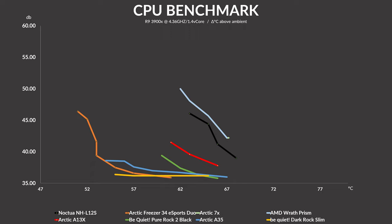On the noise-to-performance side, the A13X clearly outperforms the Wraith Prism and NHL12S, though it is a bit behind the Be Quiet Pure Rock 2. Again, a very specific use case — but still, in that scenario with those two big ifs, the A13X is a good option.